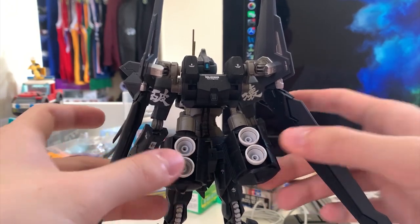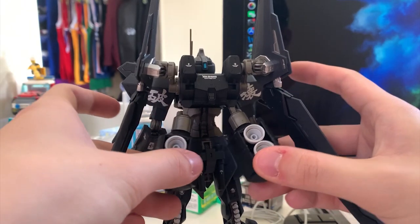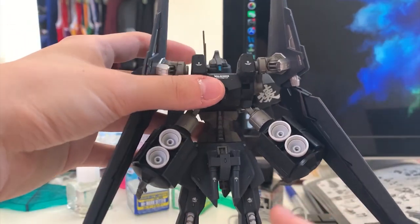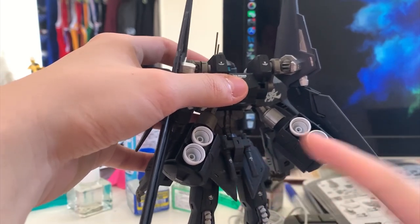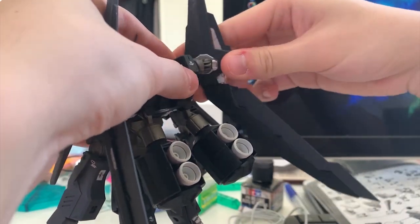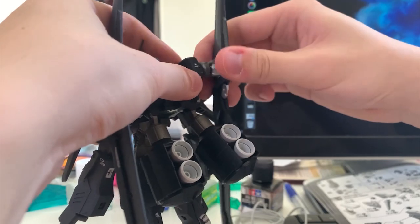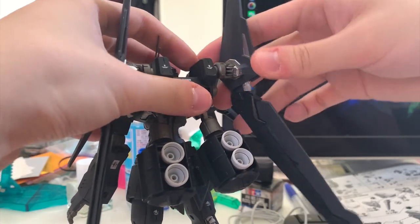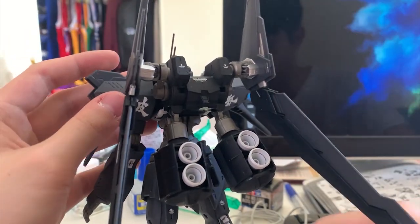Let's take a look at the backpack. The two thruster tanks are from the Hyakushiki Kai, and the movement is just moving up and down, and front and back — pretty straightforward. I also forgot to mention the back skirt beam saber rack can move up and down as well. Now let's take a look at the Hyakushiki wings — the INCOM back system. You can move around, move up, move down, and adjust the position. However, the joint is pretty easy to fall out when adjusting the wings, so be careful. The wings themselves are movable with pretty free movement.